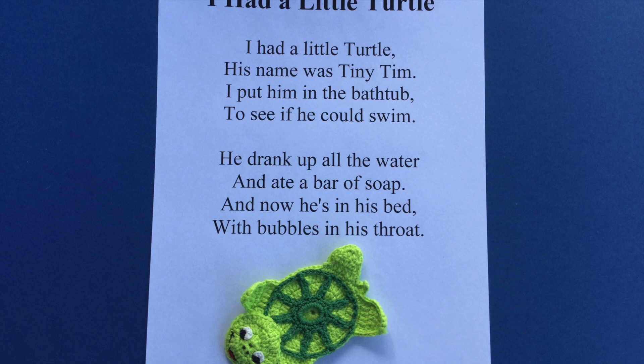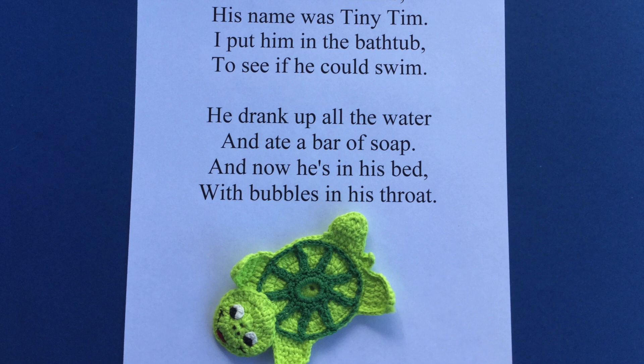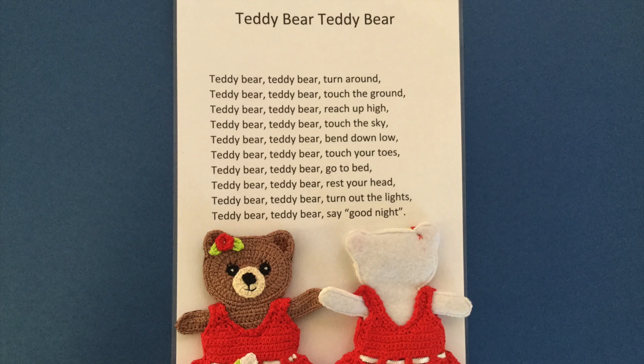The turtle for 'I Had a Little Turtle' was made with 4 ply crochet cotton using the turtle crochet pattern. Green felt was attached using a sewing machine to the back, leaving it open at the back of the turtle for your finger.